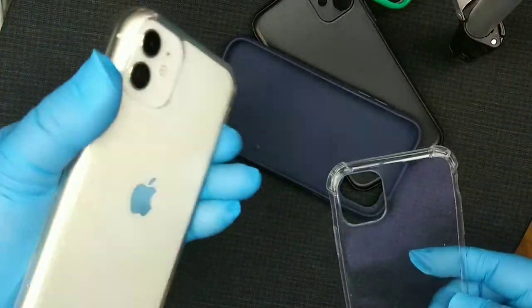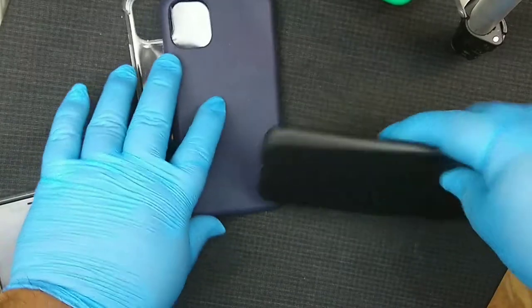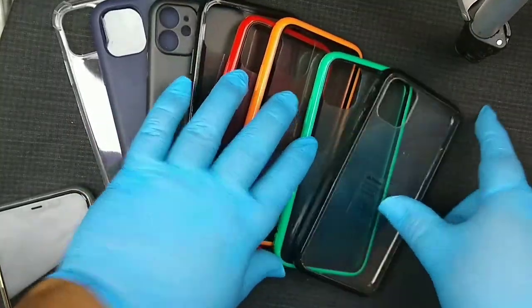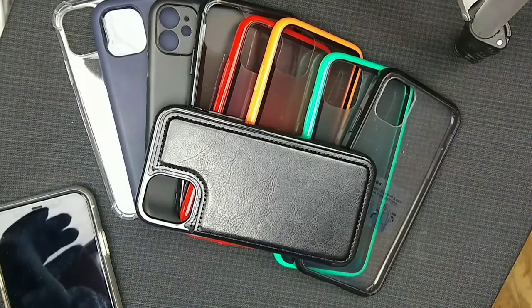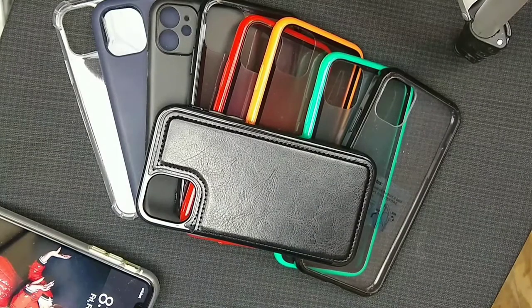Hope you guys enjoyed the little review and unboxing of the covers for the iPhone 11 regular — not the Pro or the Max. Most of them were pretty good for the price — most were about a dollar, except for the wallet case which was five dollars. I hope to do a lot more of these reviews and I'll see you guys on the next one — thank you!